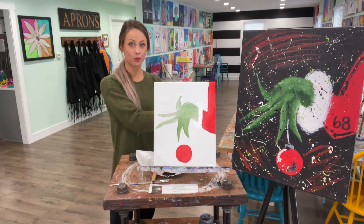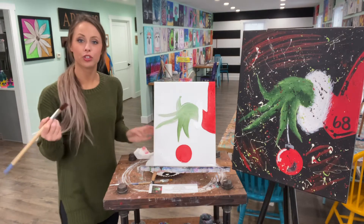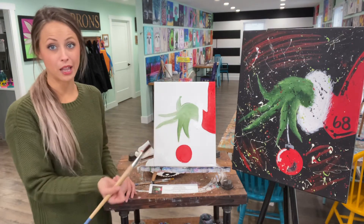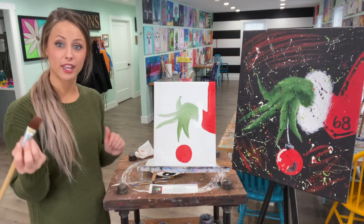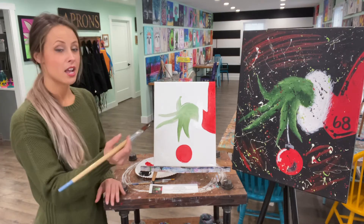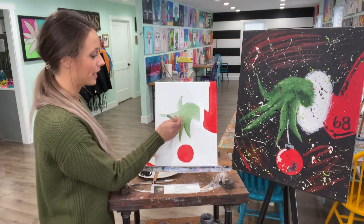We're going to rinse out those large brushes. You can use your large or medium brush, whichever you're comfortable with, and we're going to outline our Grinch arm and hand with black. We want to outline our hand first before we start painting the background, so it has time to dry. That way when we do our fur, we won't have black smudging through everything. It's very important that we outline our hand first.